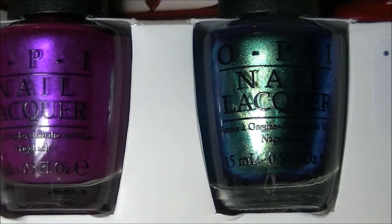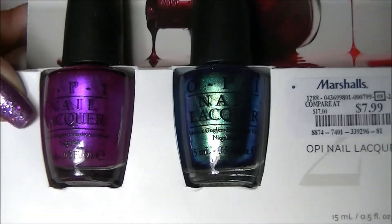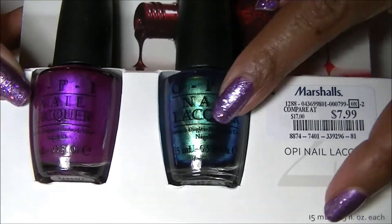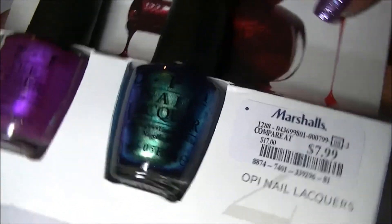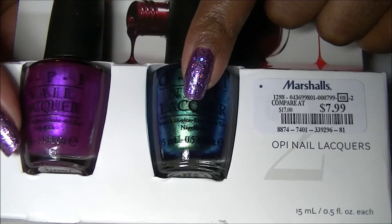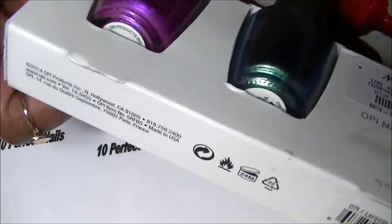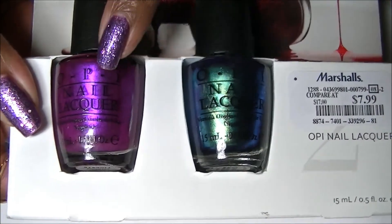I also purchased these from Marshall's — a little bit more at $7.99. These are OPI and come in a box. I got it for this color — a beautiful blue-greenish color called You've Got the Green Light. I just love it, it's really pretty. The other color is a plum called Pulled Out a Plum.